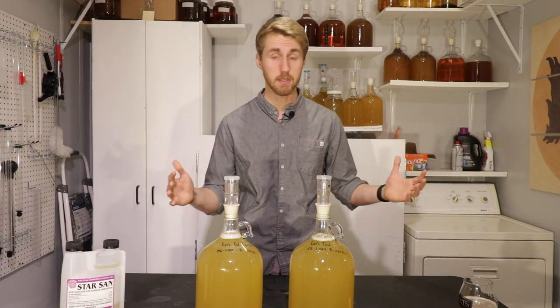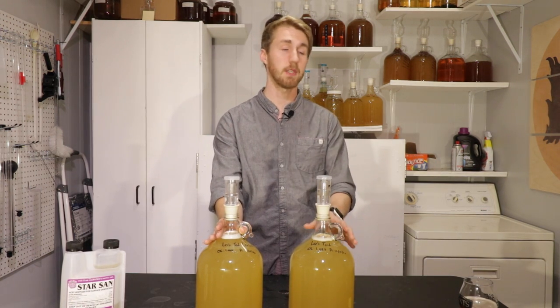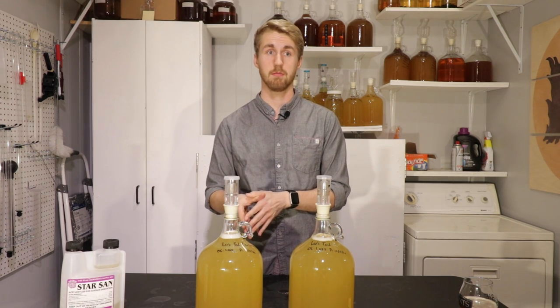Not all yeast are the same, so this does not go for every specific yeast, but it goes generally for some yeast. Today we're testing how aging on the lees of a fermentation affects the mead.